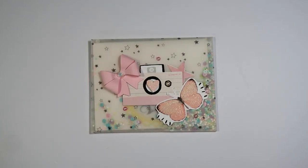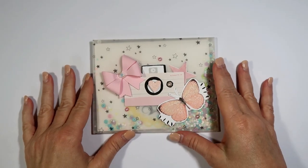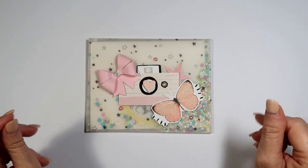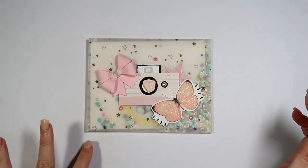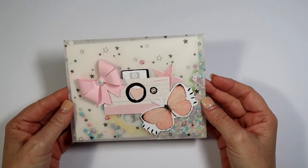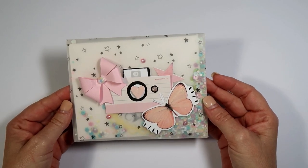Hello everybody, this is Sharon, welcome back to my channel. I wanted to share with you some things I made for a friend — I'm going to be mailing these out and wanted to share before I do. Please forgive my nails, the nail salons are still closed. Anyway, all of these are made with the Maggie Holmes Carousel collection and the All Heart paper collection.